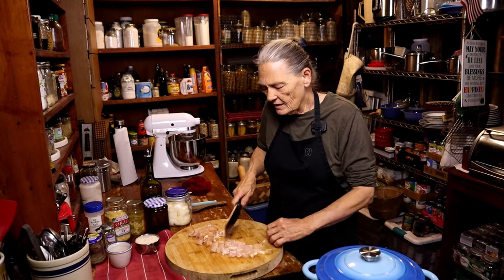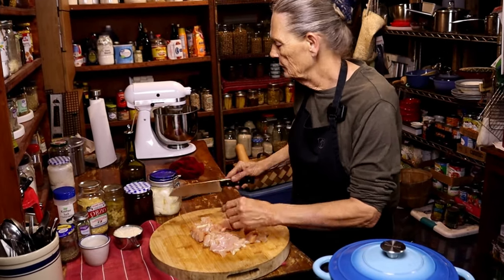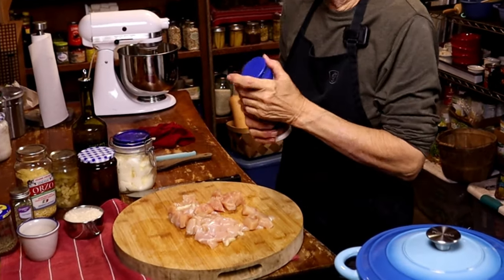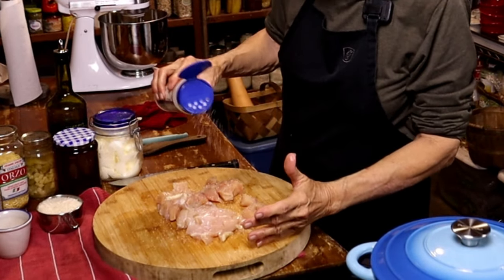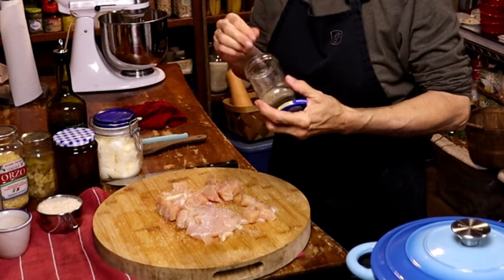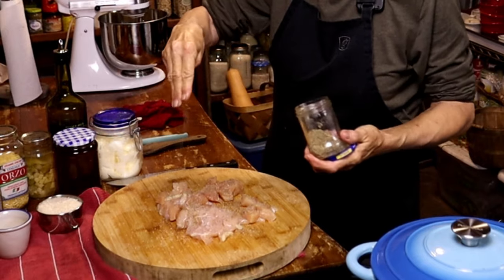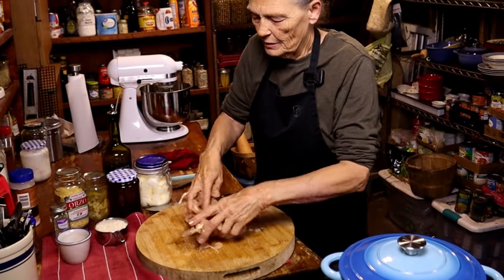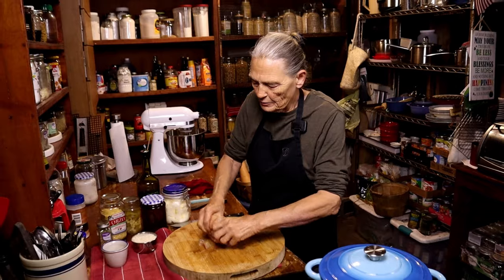Now that my chicken is cut up, we're going to salt and pepper it. How much salt or pepper is up to you — I'm salting for me. We do like a lot of pepper, so that might have looked a little heavy. Then we're going to mix it all together to make sure salt and pepper gets on all those pieces of chicken.